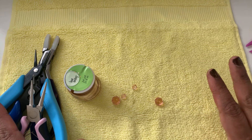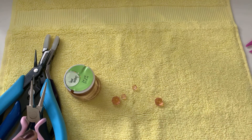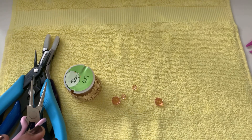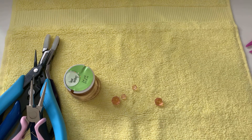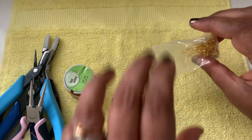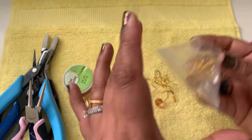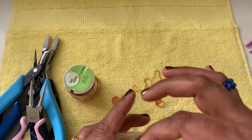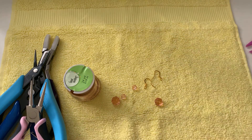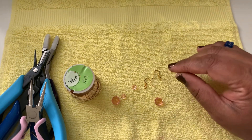We will also need ear wires. You can either use store-bought ear wires, which I'm going to use right now, or you can make your own with 20 gauge wire. I have uploaded several videos for decorated ear wires and simple ear wires on my channel. Now let's get started.